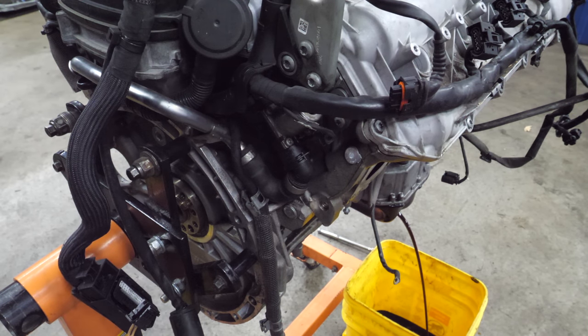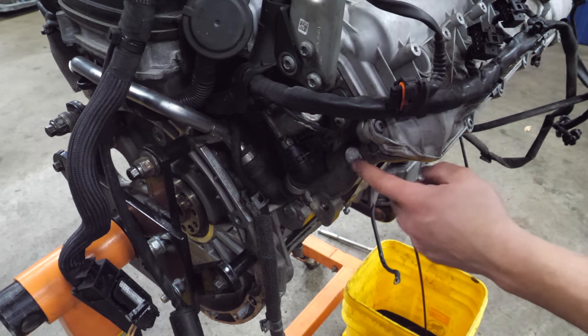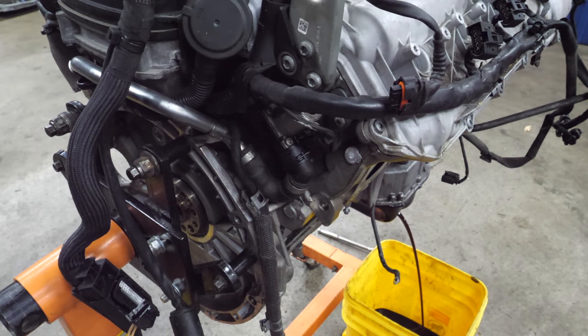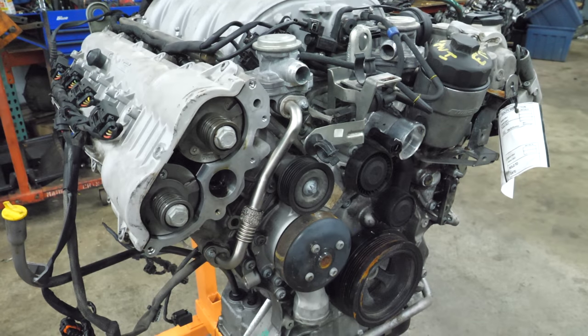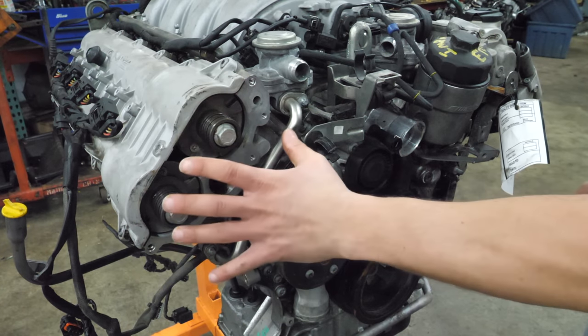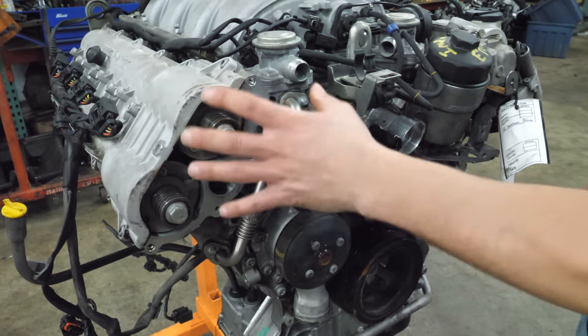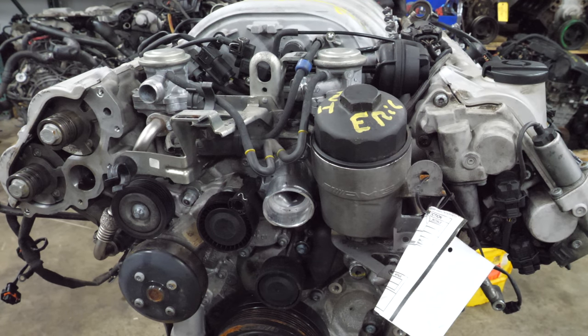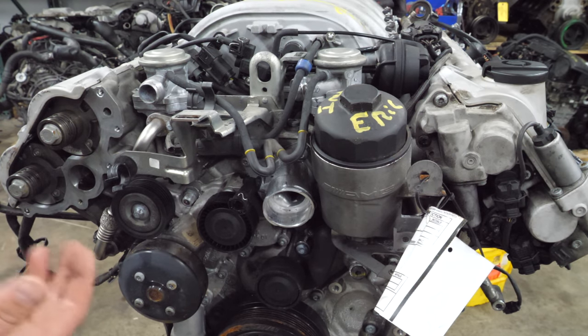While this thing is draining, it's worth pointing out that it has heat tabs stuck on the head and the block, which tells me this engine was likely a return - it was sold, installed into a vehicle, and returned for some reason. The tabs were not melted, so that's a good sign. Something else worth mentioning is that it's missing the VVT actuator plate with the solenoids, which is kind of an expensive part - it could be a clue as to what's wrong with this engine.